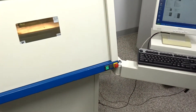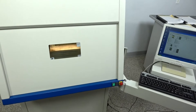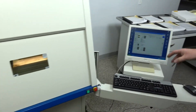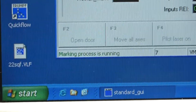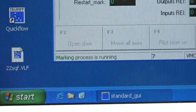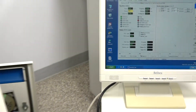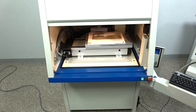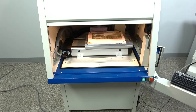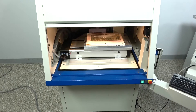It says the marking process is running, so it's actually running that file. It thinks that it's marking, but like I said, there could be something that I'm missing. The safety curtain comes open and then you could put your new product in there and restart the cycle. It seems to be really functioning well, except for the actual laser.